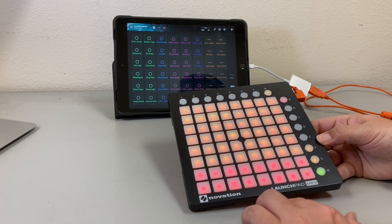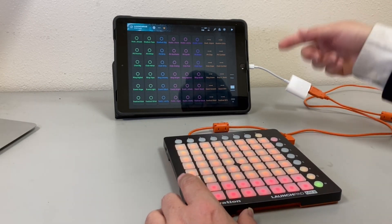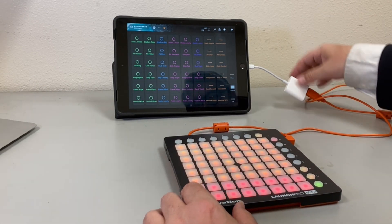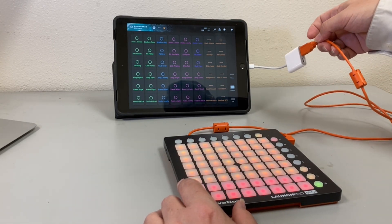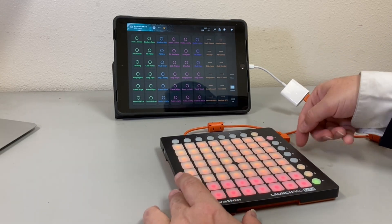Today I want to show you how to hook up your Novation Launchpad Mini, Pro, or whatever you have to your iPad. This is a connector that goes to your iPad and into the phone. It's starting to charge up, and it's got a USB — you just plug that in.